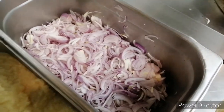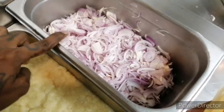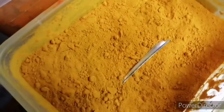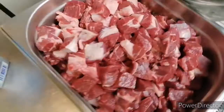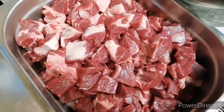Now I am going to show the ingredients for this dish. We have mangayam, inji pundu paste, olaga thool, manjul thool, biryani masala powder, and mutton — about 10 kgs of mutton.